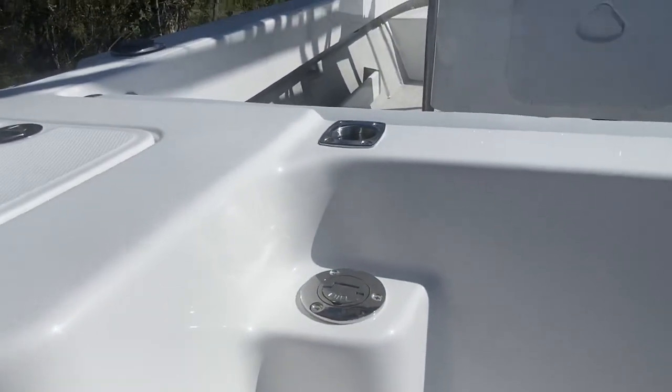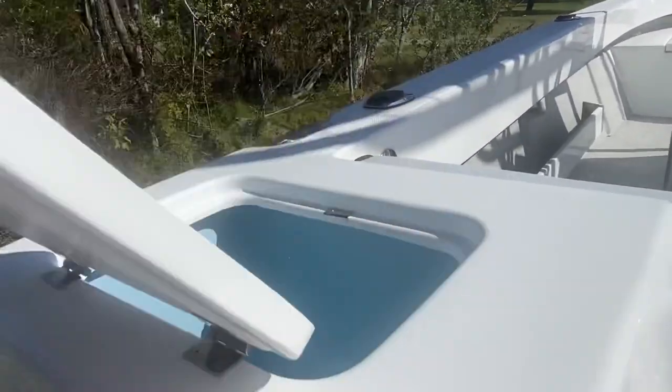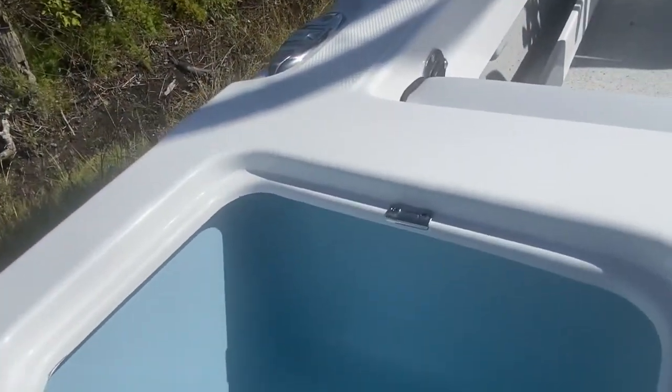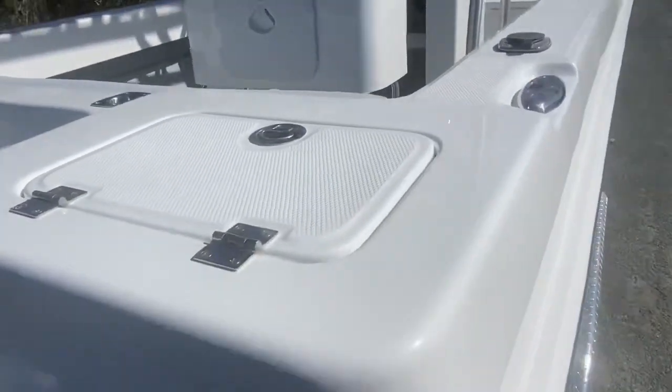In the back here we've got the fuel filler — this one's got a 190-litre underfloor fuel tank, giving you a massive range. On the sides we've got bait tanks: blue on the port, white on the starboard.